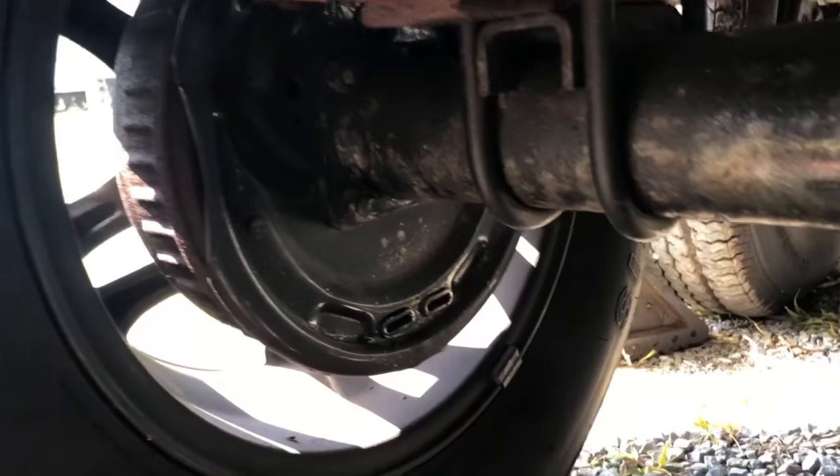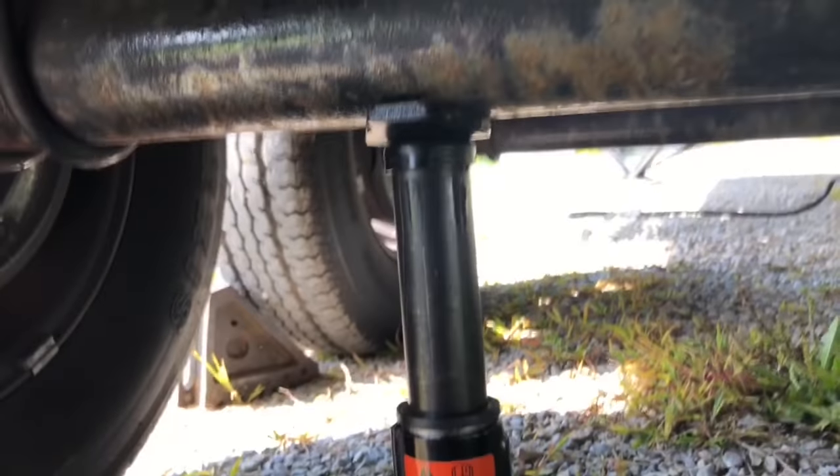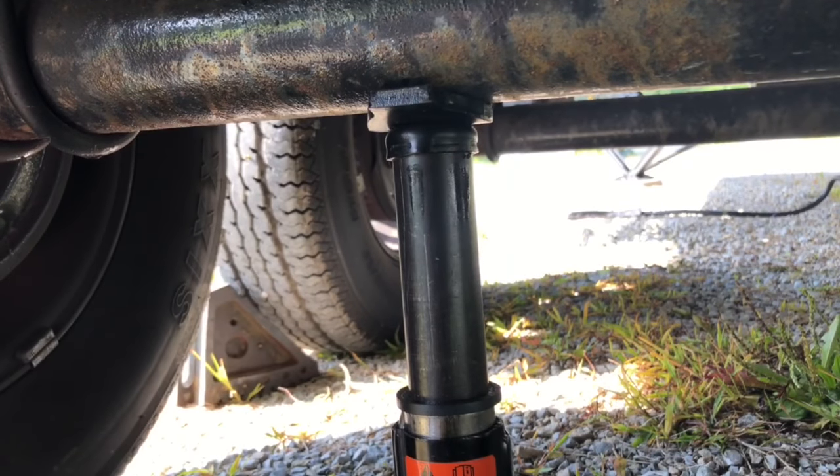First, I want to chalk all the wheels up, make sure that nothing rolls out of place. Next, I'm going to jack the RV up just high enough so that the wheel will spin.